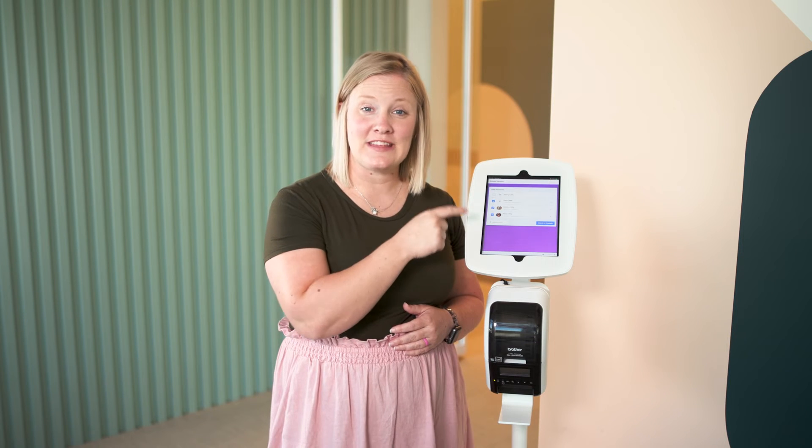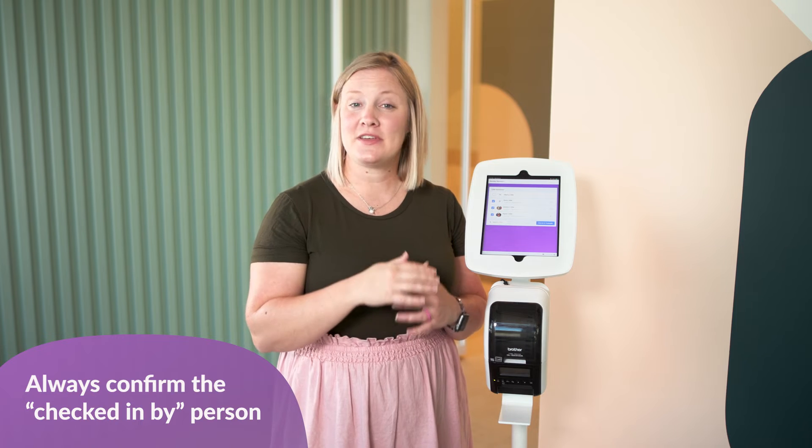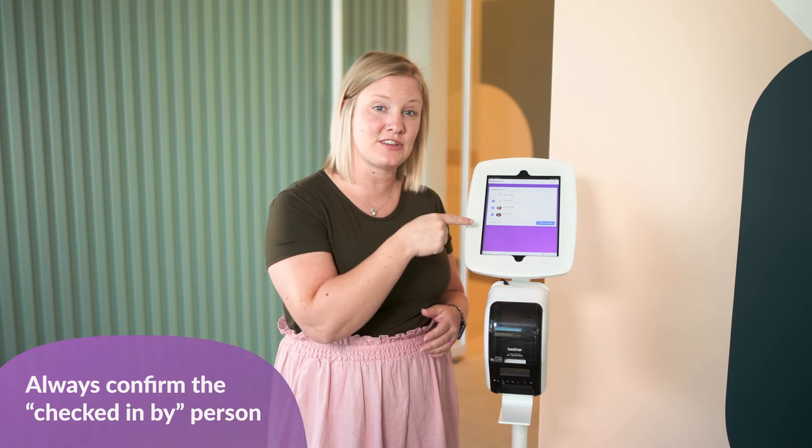At the bottom of the screen, there's a name — we call them the 'checked in by' person, because all the people being checked in are being checked in by that person. Whoever is doing the check-in should make sure that their name is listed in that spot. That way, if there are any issues, everyone knows who checked the kids in so they can get in touch with that person.